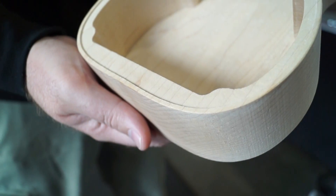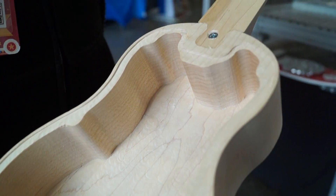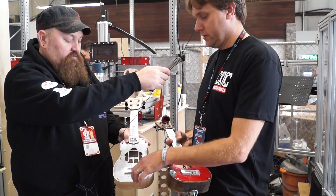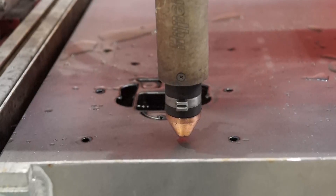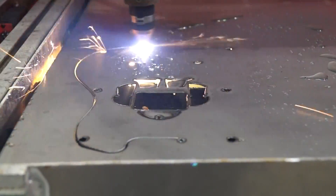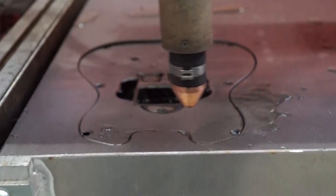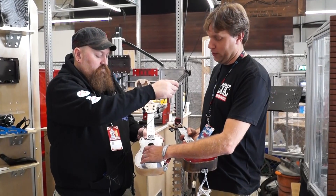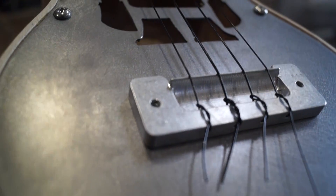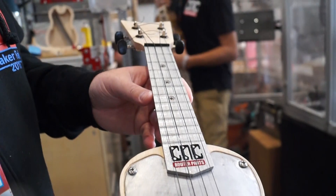What materials are you using to make the ukuleles here at Maker Faire? The ukuleles have a steel soundboard being plasma cut on our CNC plasma cutter. The bodies and necks are being sculpted out of maple, and the fretboard is being machined out of aluminum. The bridges are also machined out of 6061 aluminum.